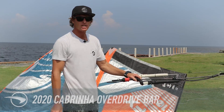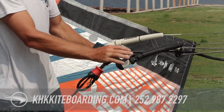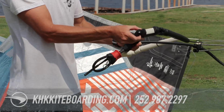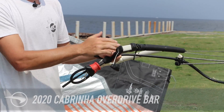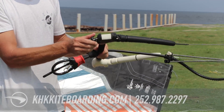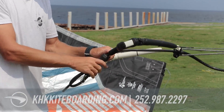For 2020, Cabrina actually changed the Overdrive bar ends. They've got a new adjustability mechanism which is really nice — it's significantly lighter. You just simply pull out this plug in the bottom and rotate it. There are little arrows on the end that indicate whether it's tuned in or out, and it adjusts from 44 centimeters with both on the inside, or 52 centimeters with both on the outside. So new adjustable bar ends for the 2020 Cabrina Overdrive Bar.